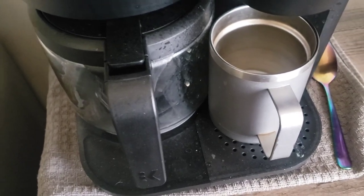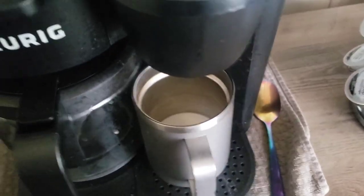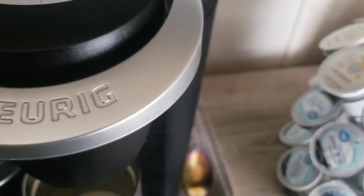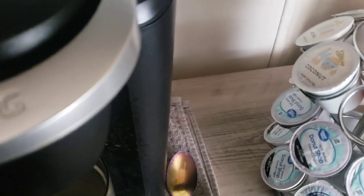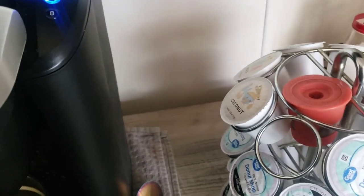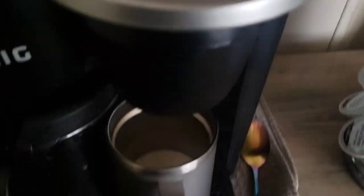But guess what — low carbs! Yes, I'm really working hard to eat less carbs as possible. I need to go through these coffee cups because I got four new ones for my birthday — these two, and then another one, and that one.